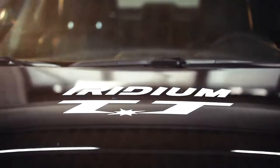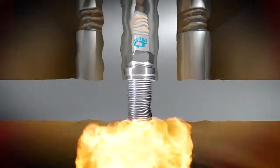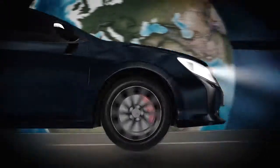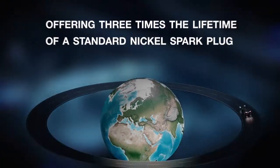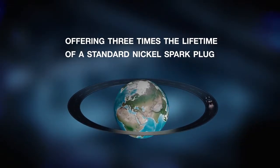Denso Iridium TT: optimum vehicle performance, advanced ignitability, optimum fuel efficiency. Life span of up to 120,000 km — more than three times that of standard nickel plugs.